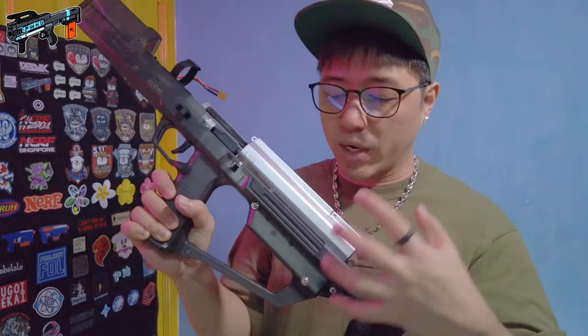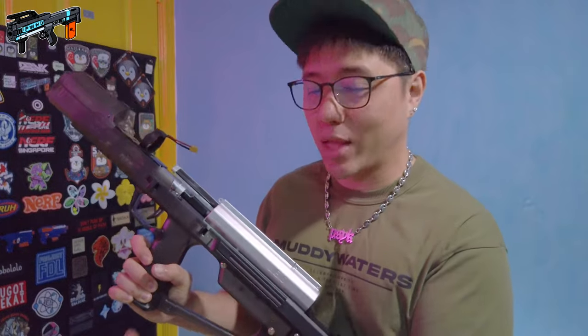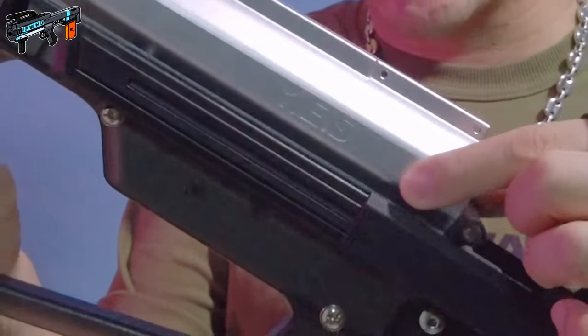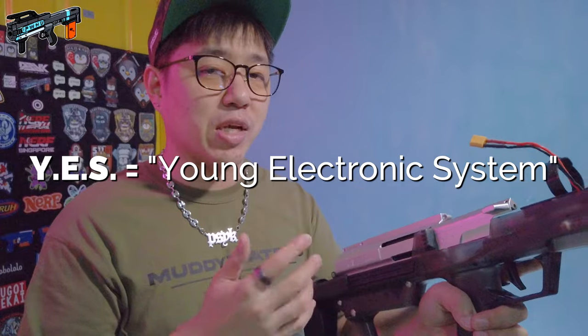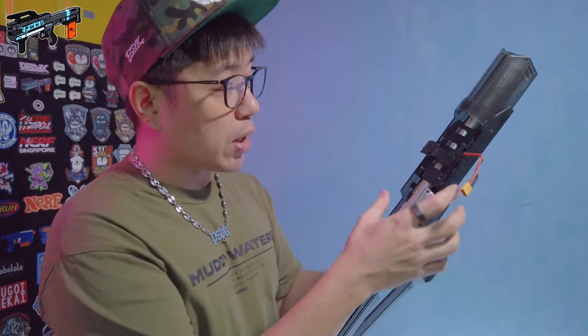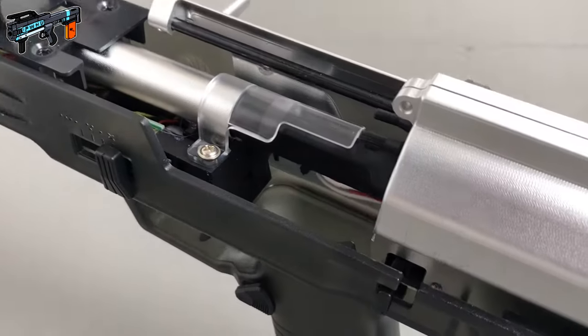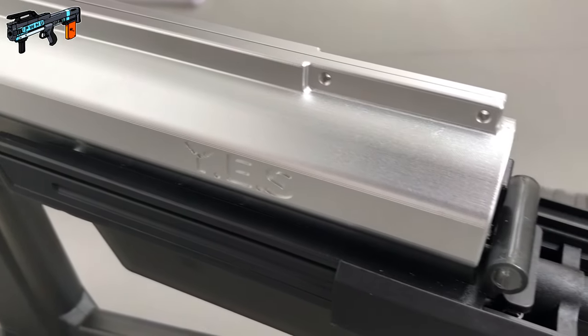Last but not least is your plunger tube and gearbox. I did not fully disassemble the blaster because I wasn't sure I'd know how to put it back. It has a marking that says 'YES Mark III' on both sides — I don't know why it's called YES Mark III when it's called the Challenger Mark III. You've got the control board over here as well. Overall, whoever designed and assembled this blaster did a good job — the wiring is done very well, neatly arranged with zip ties. Build quality, fit, and finish is actually pretty darn good.